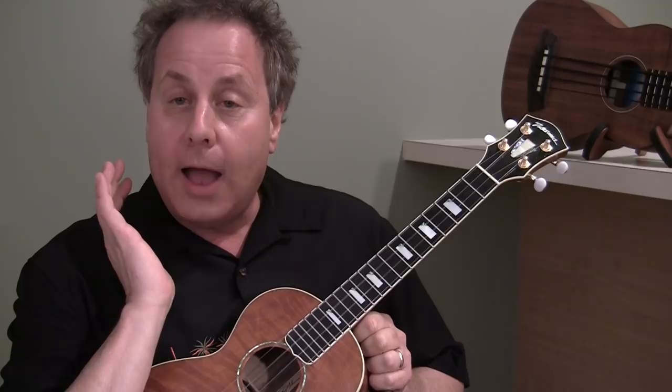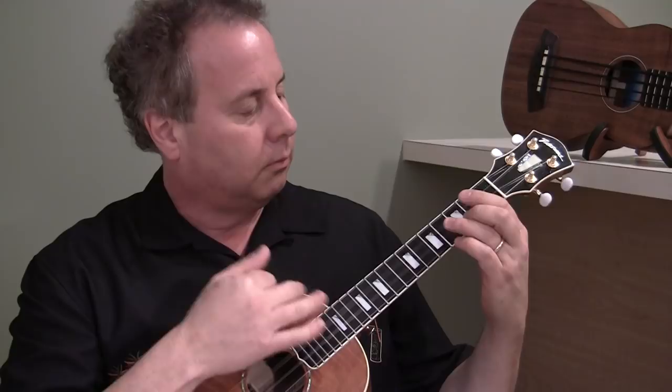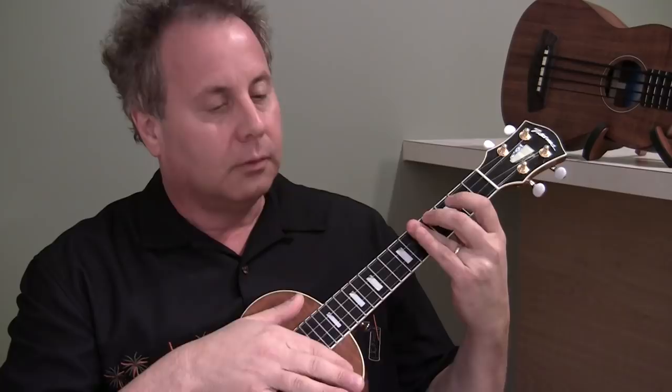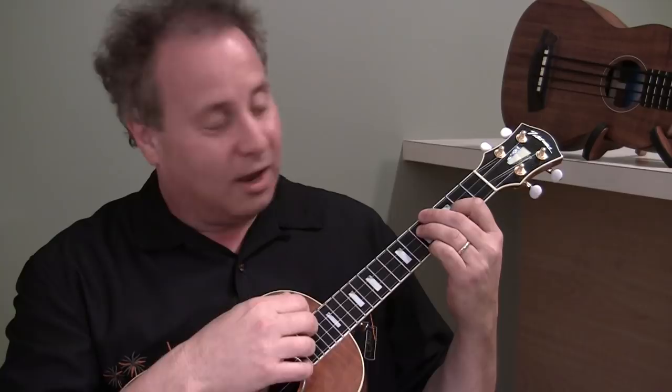The way you do that is you strum up on the open strings in between every single chord, and then you slap down the chord, like this. But actually I'm strumming the chord down twice. And I'm taking my hands away very deliberately — don't do that. Try to keep your hands as close to the fingerboard as possible, and it'll make your life a lot easier.